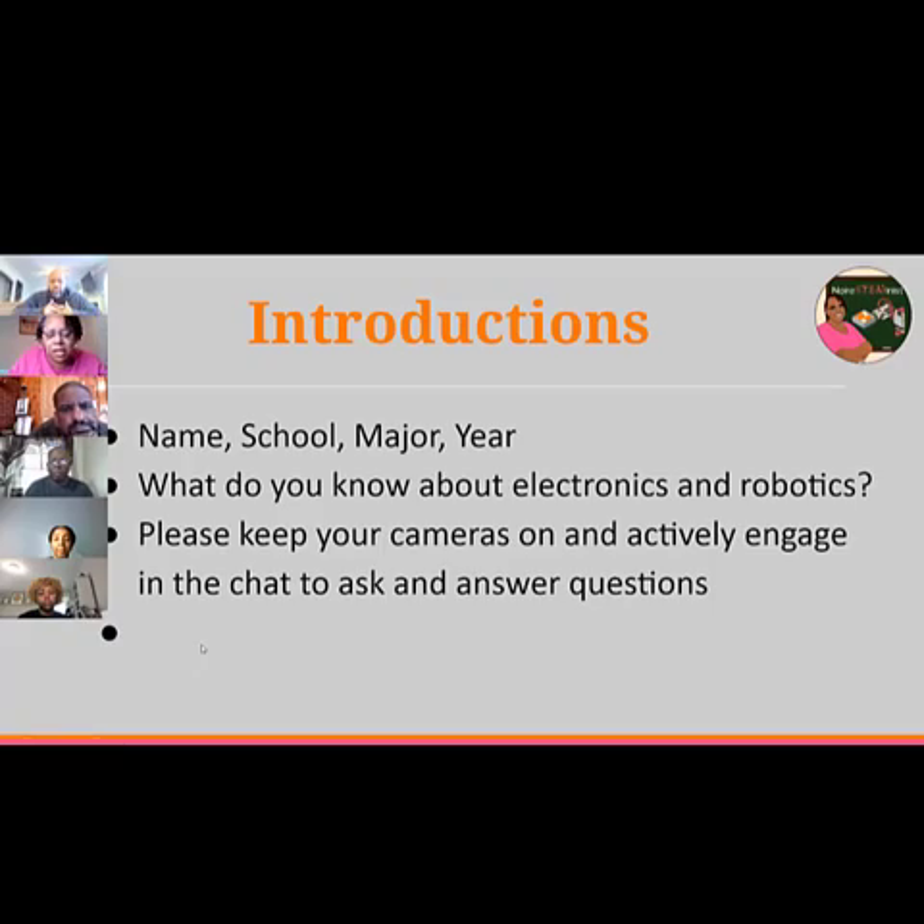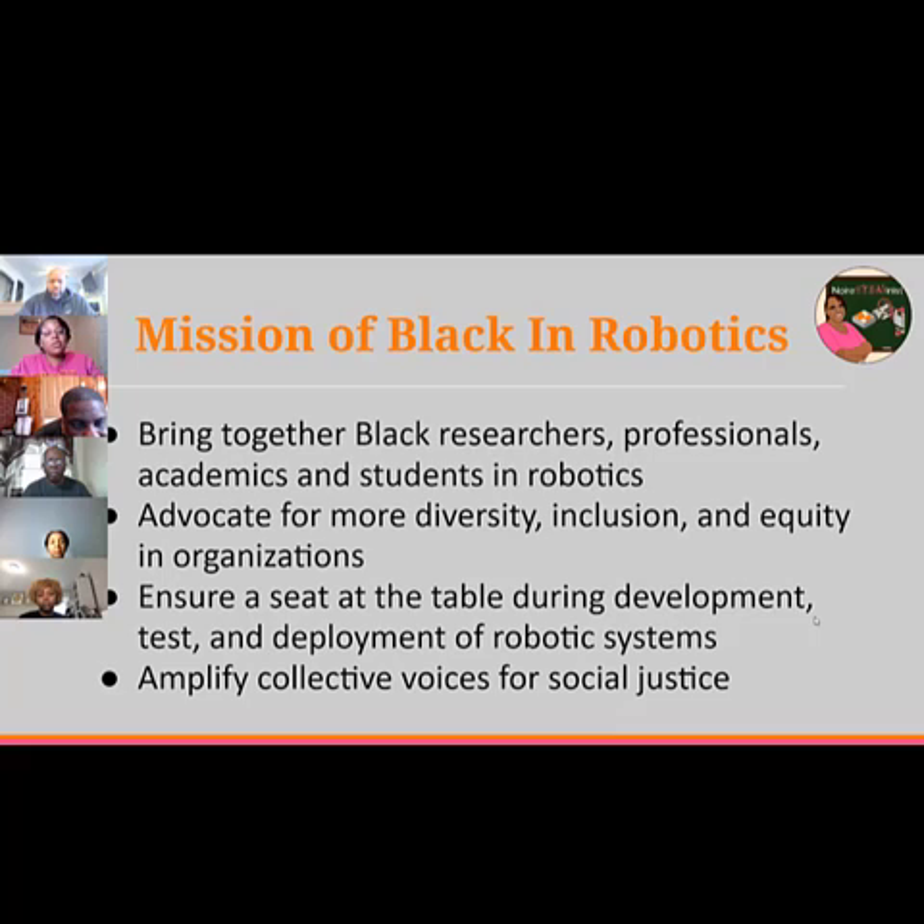I'm co-founder of Black and Robotics and Black and Engineering. Both were started during summer 2020 — the summer of social justice — after the killing of George Floyd. On social media, it brought together Black researchers, professionals, academics, and students in robotics, engineering, and STEM to amplify collective voices for racial justice and to advocate for more diversity, inclusion, and equity.